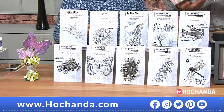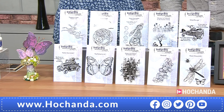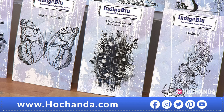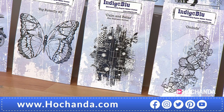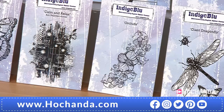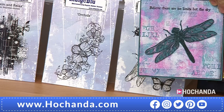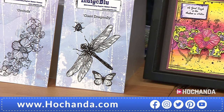Then we've got the big butterfly number three - there obviously are butterflies number one and two, but that's number three. It is the actual size that you're seeing there. Then you've got calm and relax, which is like a negative background - all that black area is what's going to be stamped, so your words and detail aren't stamped. Then we've got the orchids - just several orchids, a really beautiful floral stamp. And finally we've got the giant dragonfly, who also has a ladybug, and you've also got an extra butterfly with it. And we have got one inspiration with the orchids just there.